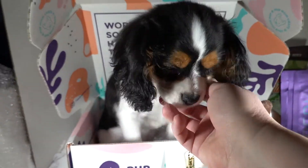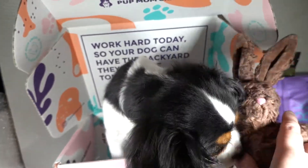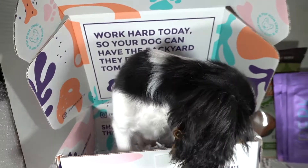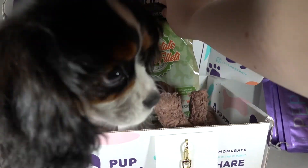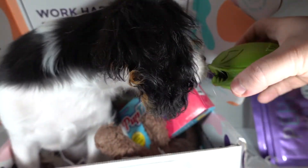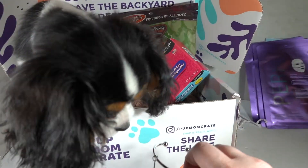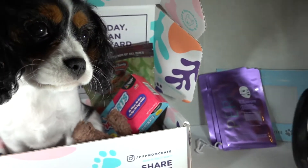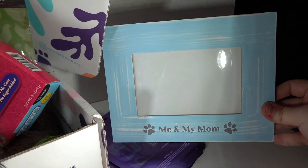As you can see, Beanie the little princess has jumped into the box. So she got a bunny, she got a treat holder, she got some really good looking chicken chews and chicken treats. She got the 'I love my mom' charm for her collar, and then for the pet parent you have the bracelet. Three face masks and the super cute 'Me and My Mom' picture frame. What do you think, Beanie? Did you like everything? Does it meet your satisfaction?